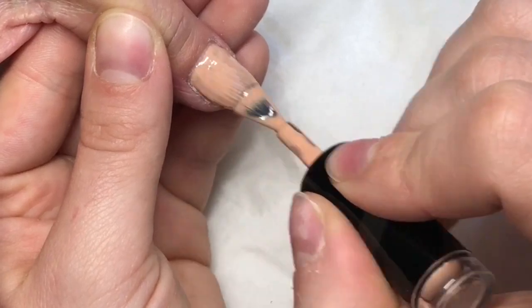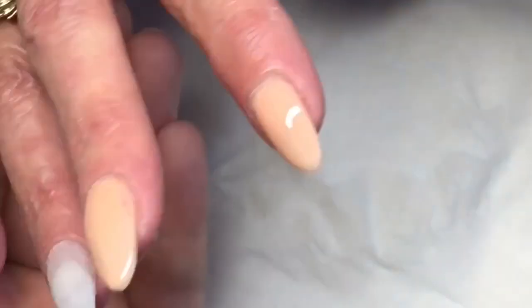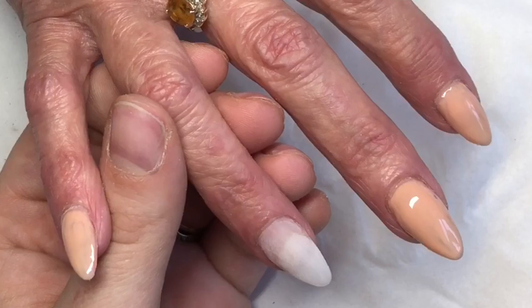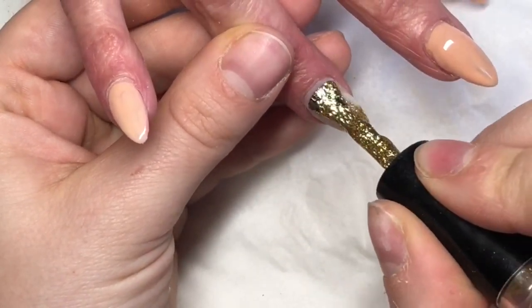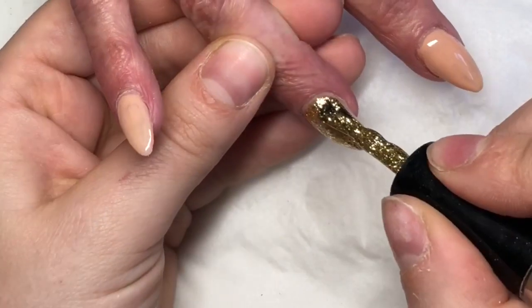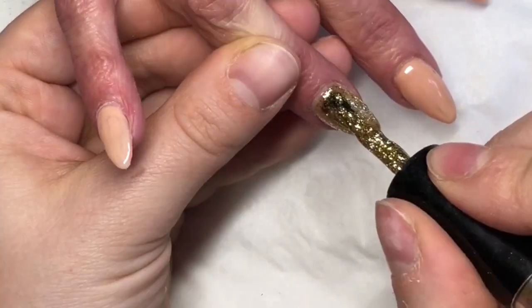If you do get any gel polish on the skin or over the cuticle, just go in with a clean-up brush. Once all that was set, I then go in with the Top Gloss by CJP for 60 seconds. After that, I leave it about 30 seconds and then go in with cuticle oil, and then they're done.